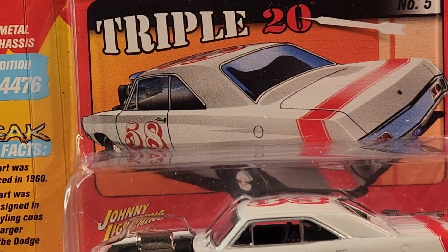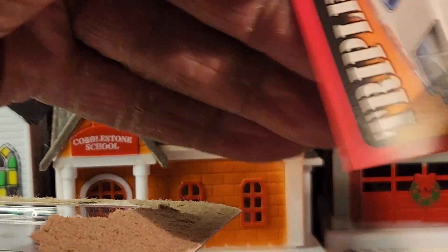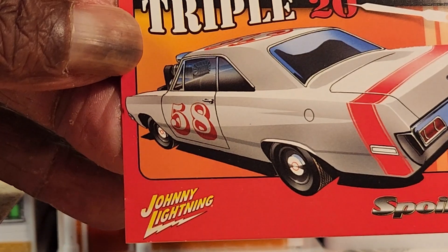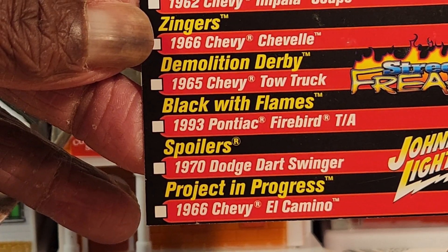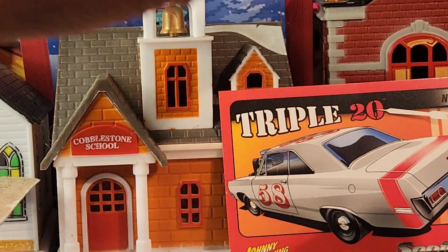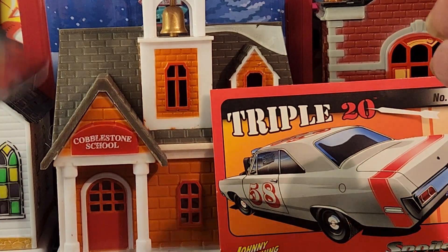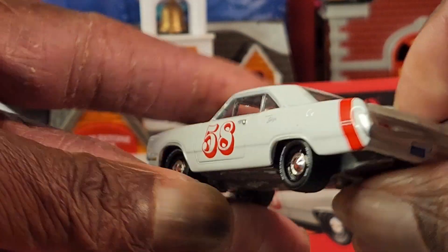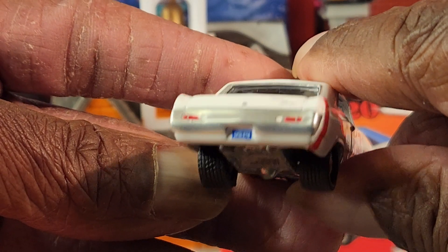So without further ado, let's crack this bad boy right open. It's just a little card that came with it — it shows you the Street Freaks that go along with this set. Now for the car — here we go! Check out the details.